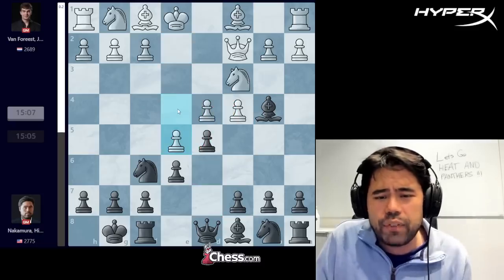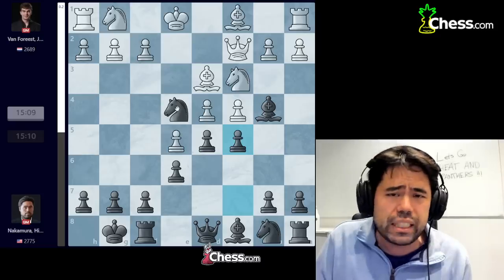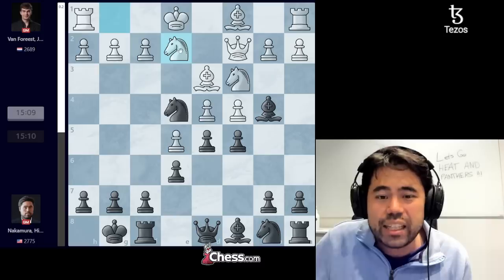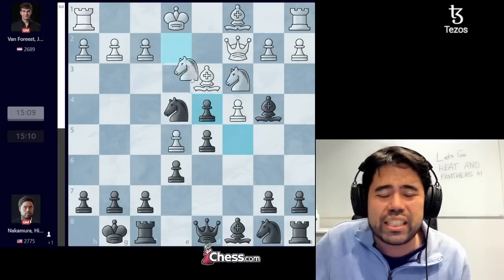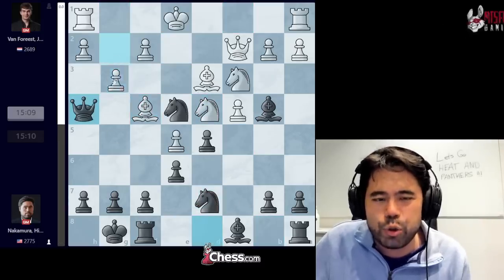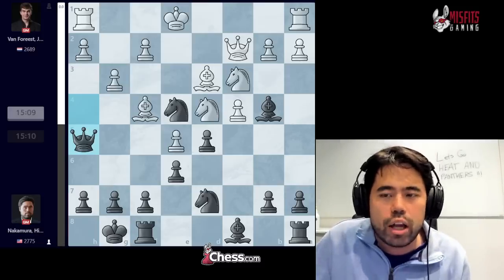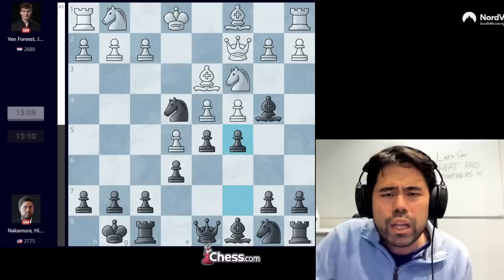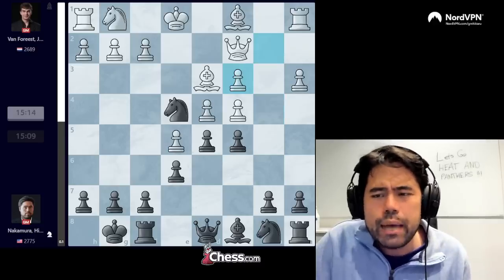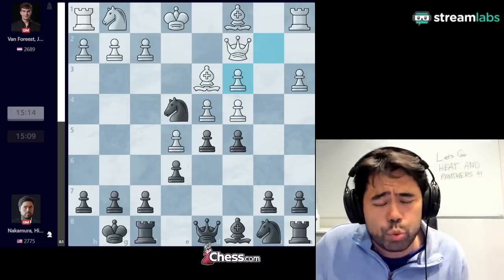Here I play d5, e5, knight to e4, and now Jordan plays bishop to d3. I play c5, and now he goes a3. In all of my games against Wesley and many other players, the games have continued with knight g2, c takes d4, knight takes d4, knight d7, bishop f4, queen h4, g3, queen h5, and on and on — very drawish, not a lot of play for either side. So here Jordan plays pawn to a3. I play bishop takes c3, b takes c3, and I play c takes d4.